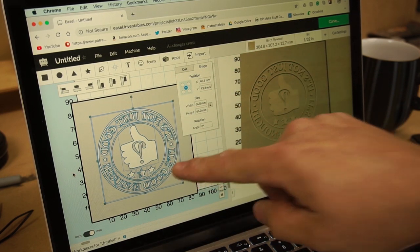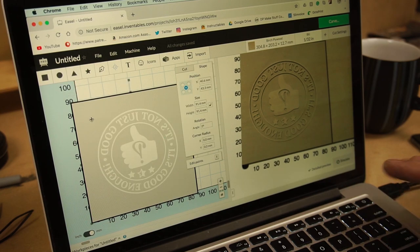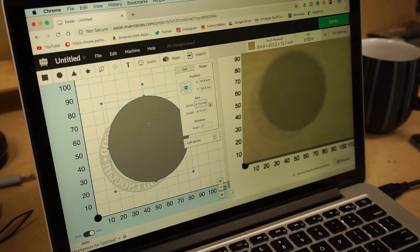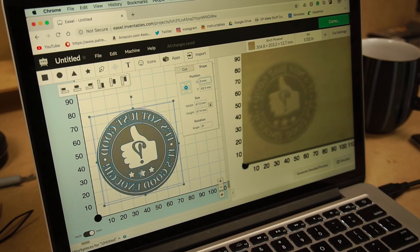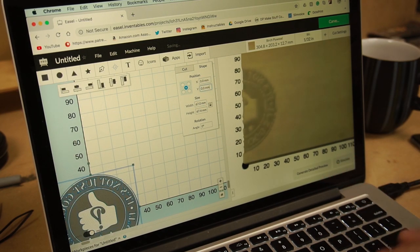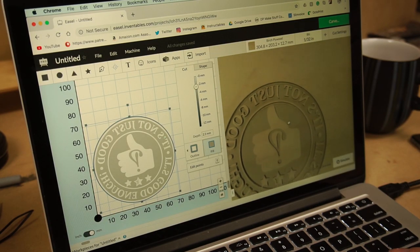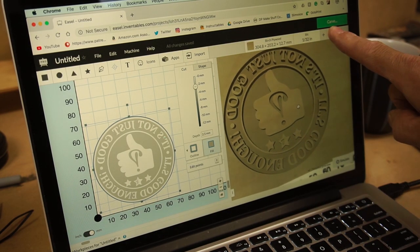My hammer is a circle, so I don't need that one. I'm going to make a new circle and line everything up. Now I generate a preview, and that's what it'll look like. Then I just hit carve.